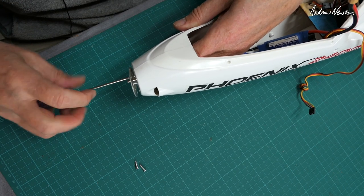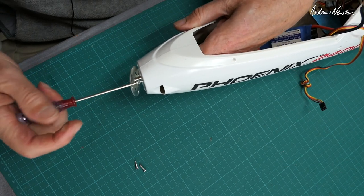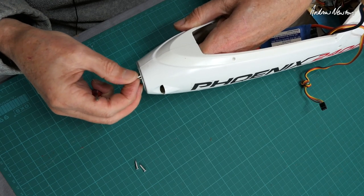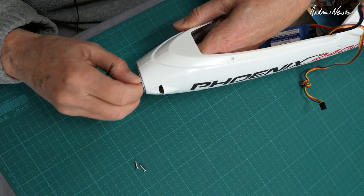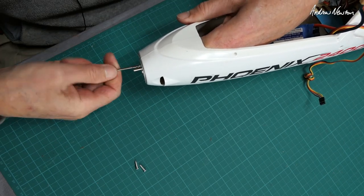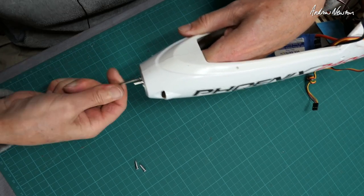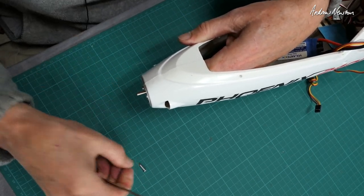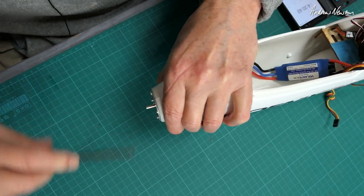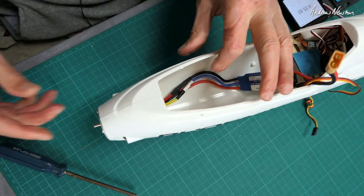If this screw catches in the hole, we're doing well. I can take that one out, hold the motor still, put it back in — yeah, we're in with a chance. The hassle is trying to locate those holes on the inside of that plastic disc with a motor that keeps wanting to spin, but we're good now. There we go — that is the motor mounted.